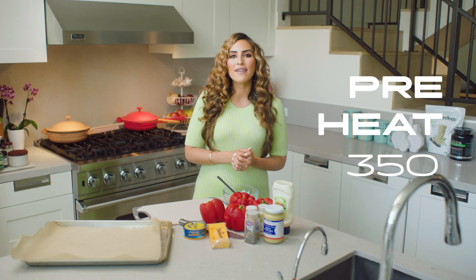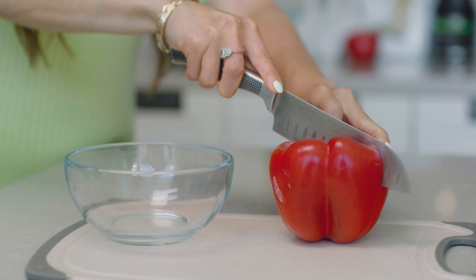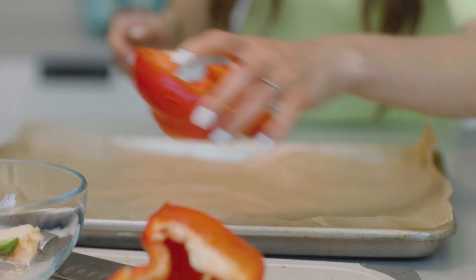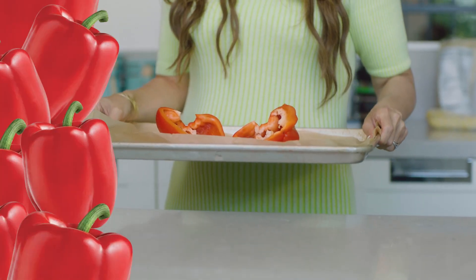I just preheated the oven to 350, and I'm going to start by prepping the peppers a little bit. They were already rinsed — I just sliced them in half, take out the stem and seeds, and then put them on a baking sheet face up, right into the oven.